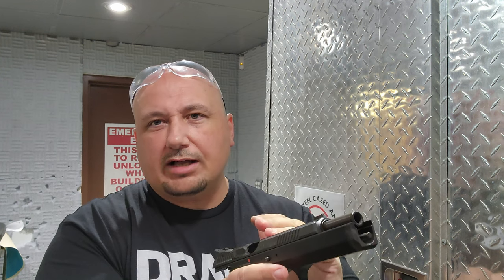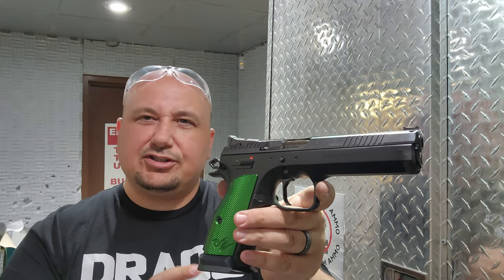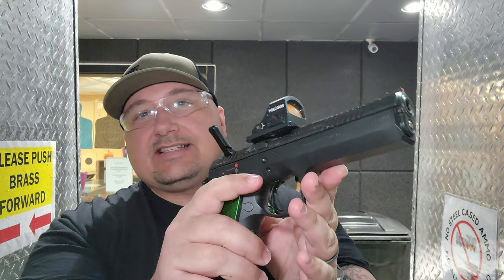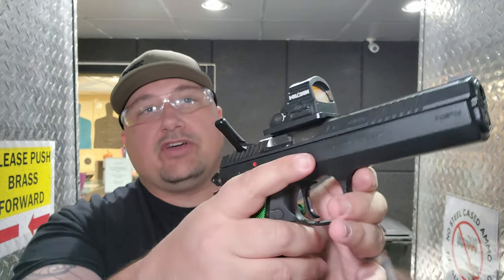I'm an average shooter, and with the weight of the gun and how the grip feels, my follow-up shots really felt like they were getting back on target quicker. And there you have it — first shots with the CZ TS2 racing green. I'm so excited to shoot this and to share this gun with you guys.